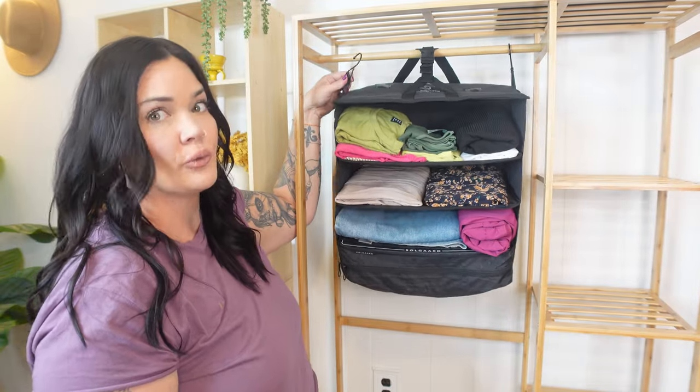Now that I've packed these, let's weigh them with my luggage scale. Keep in mind I only packed the closet side, so be aware of that — this is bag with a fully packed closet versus bag with a fully packed closet. The original is weighing in at 16.52 pounds. Now the light comes in at 14.7 pounds. This one is indeed two pounds lighter than the original, just as we stated when we weighed them empty.